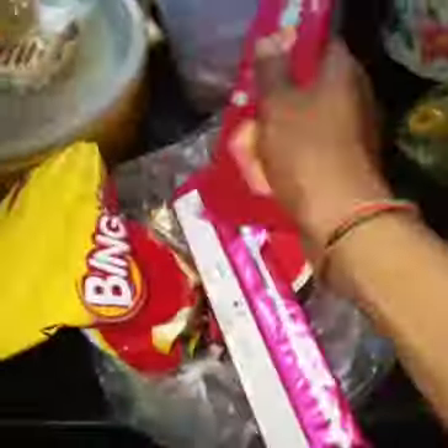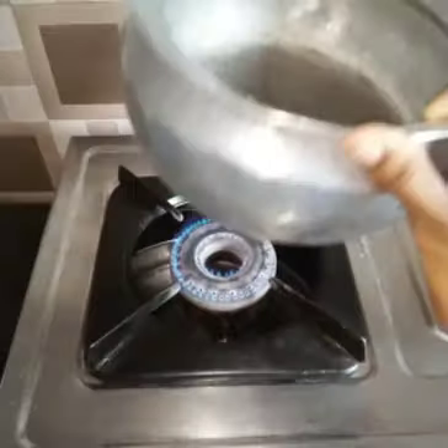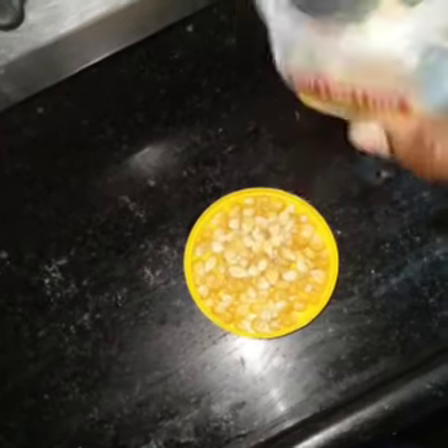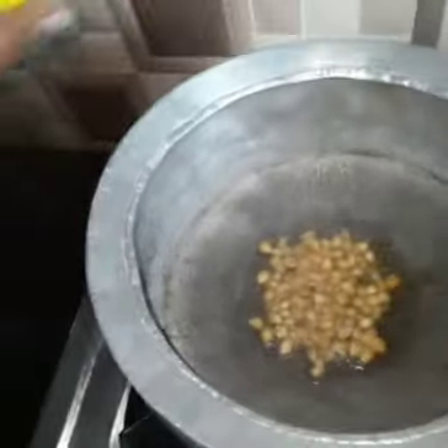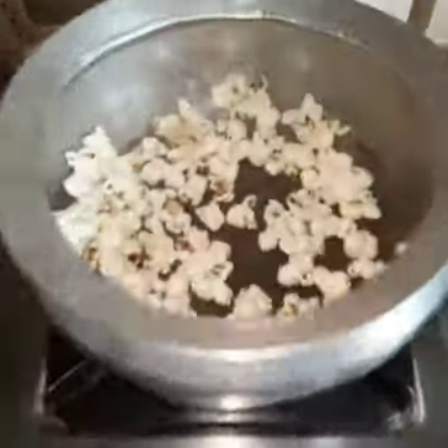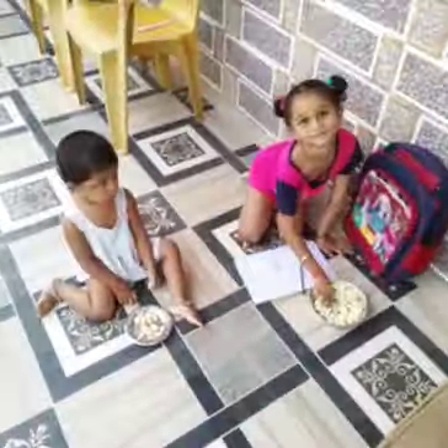I am going to eat popcorn with my mom. I am going to put the gas on and put the oil in a pan. I am going to fry the popcorn in the market with my mom, and fry the popcorn for my friend.